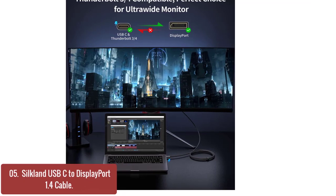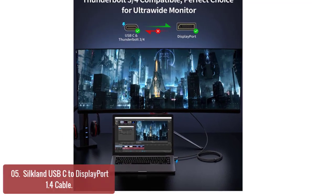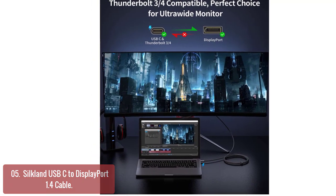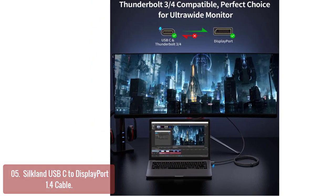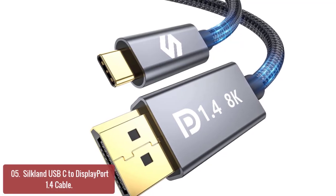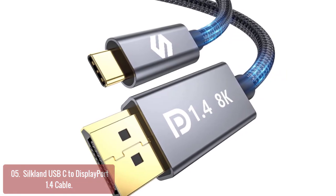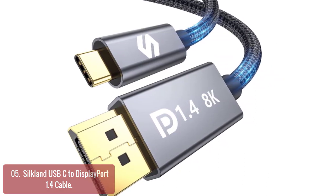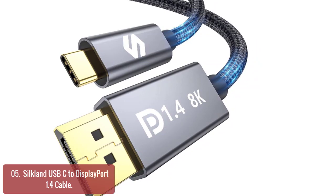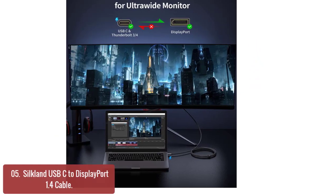List number 5: Silkland USB-C to DisplayPort 1.4 Cable. The Silkland USB-C to DisplayPort 1.4 Cable is your best partner for smooth and fast data transfer between your computer and a monitor, projector, or external 4K TV. With an inner diameter of 1.3 mm and an outer diameter of 2.0 mm, it's the perfect cable for home users and professionals alike.